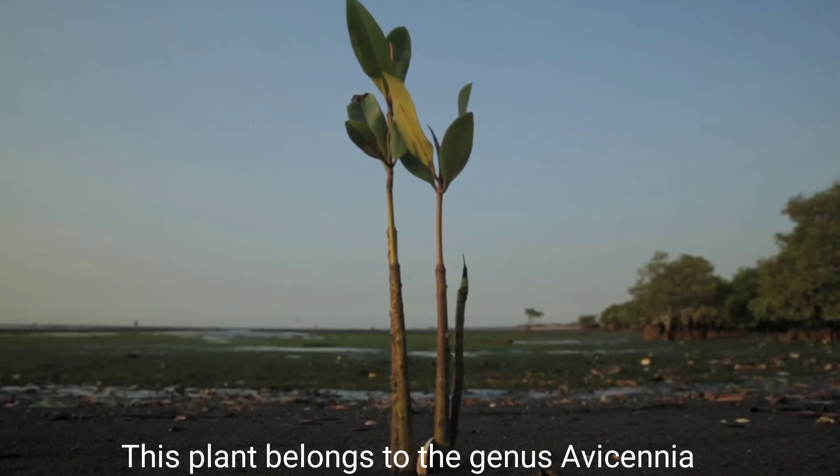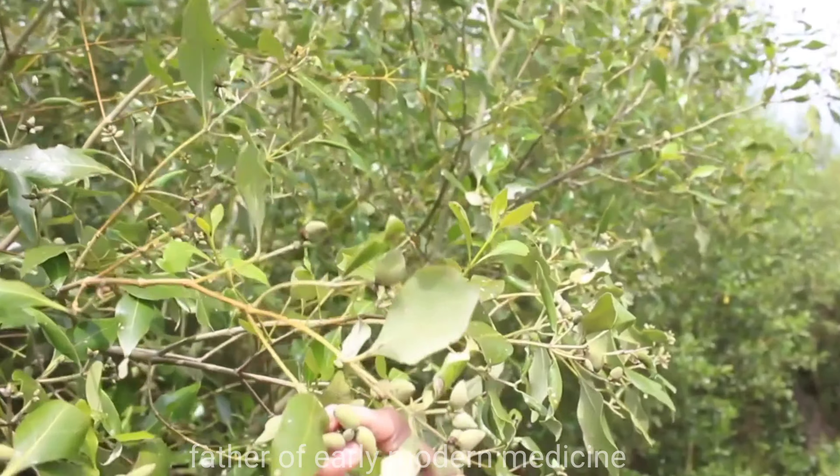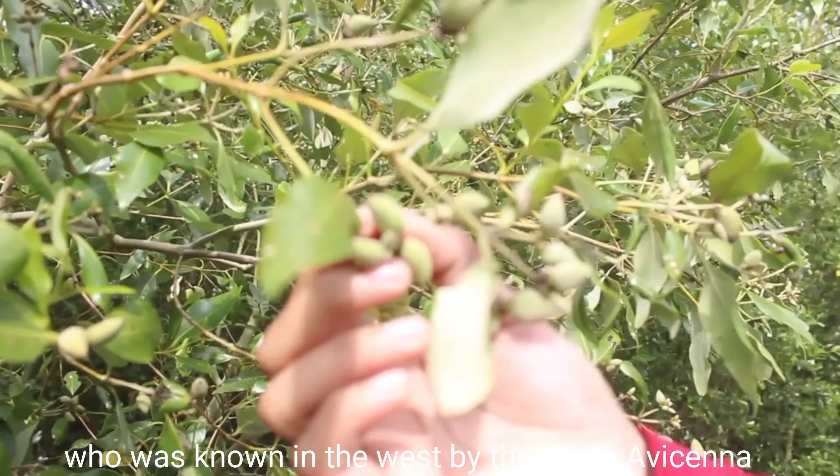This plant belongs to genus Avicennia. Named after Avicenna, who was Ibn Sina, the father of early modern medicine, who was known in the west by the name Avicenna.